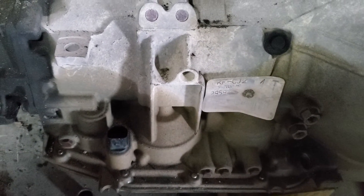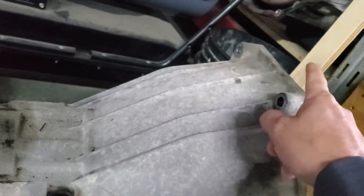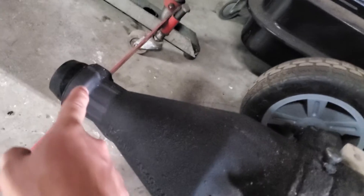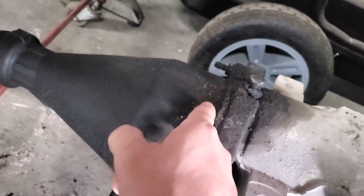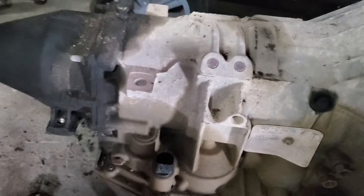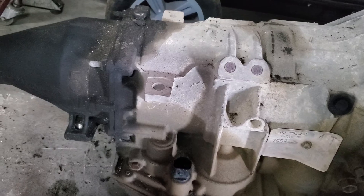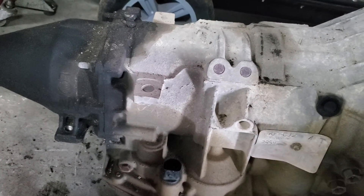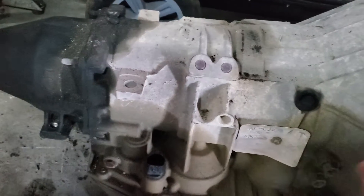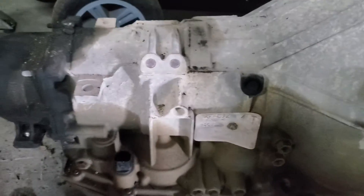Got a third one from the junkyard because all of a sudden they were able to find them. From here to here it measured out to be 33 and a half inches, and it had a cracked tail housing so we couldn't use it. It was also an inch longer, so we couldn't just swap the tail housing over because the output shaft had to be swapped — and to swap the output shaft, the whole transmission has to be disassembled. Customer didn't want to rebuild it.